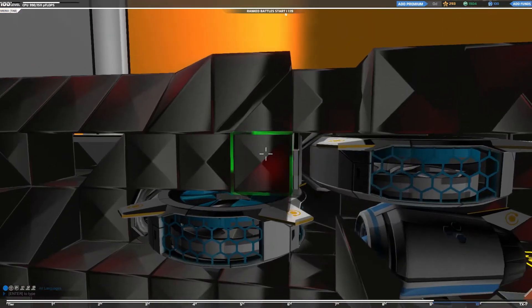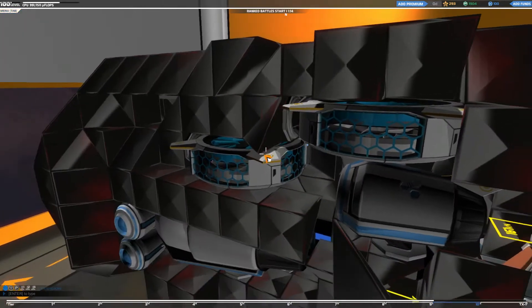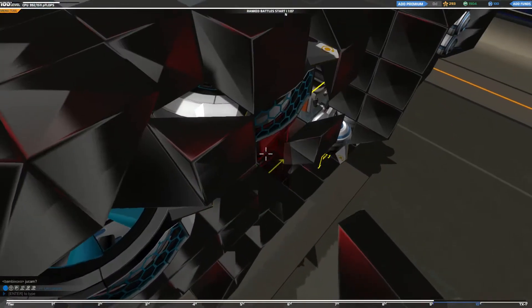Getting this design together involved a lot of compromises. Any really good design, I feel, makes compromises — you can't be a jack of all trades. You have to have some sort of thing your ship does. That's a Tetra and a Prism wrapping around the outside specifically.